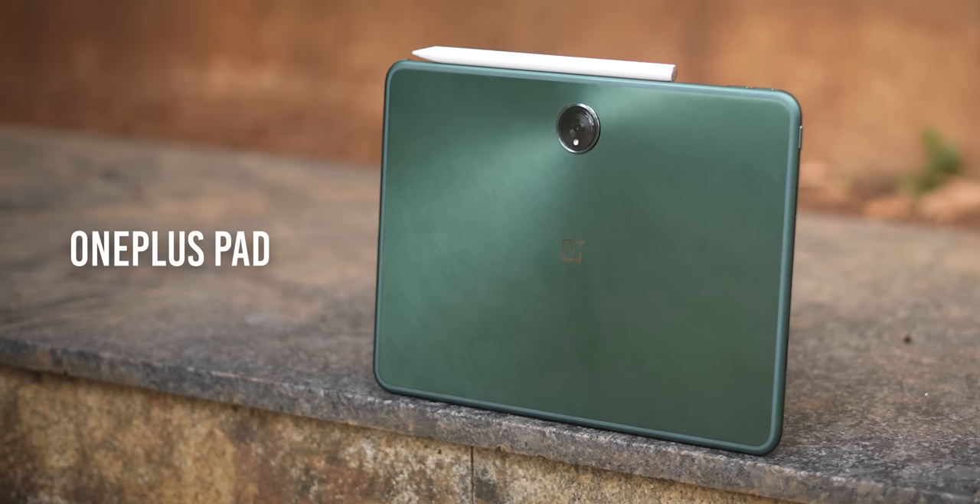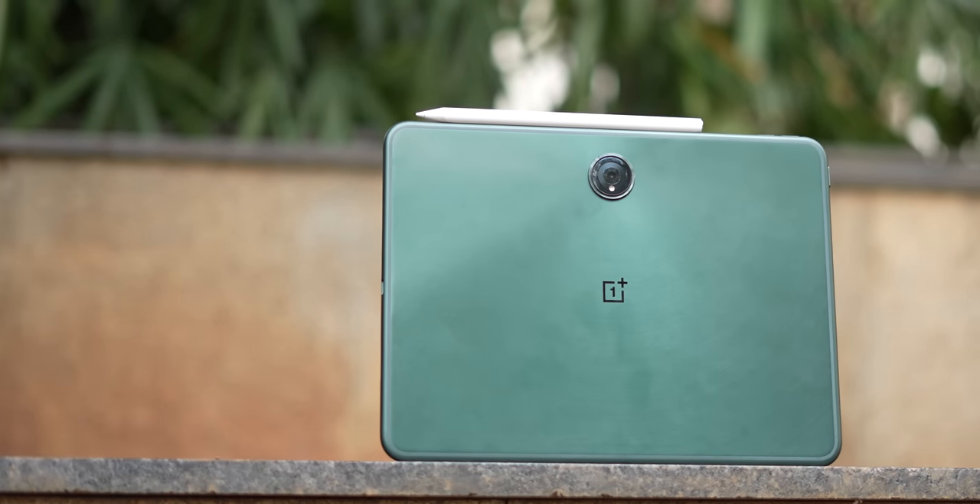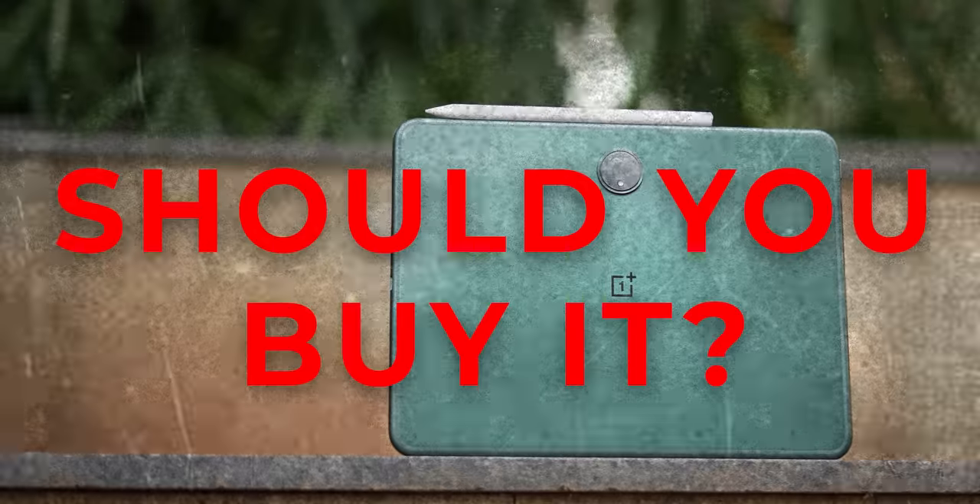OnePlus's first tablet is here and it's unsurprisingly called the OnePlus Pad. One look at the specs and I feel it has the DNA of the OG OnePlus One. I would actually tag this the flagship killer tablet. I'm Aishwad, you're watching Jack and Tech English. Let me talk a little bit more in detail about the OnePlus Pad — should you buy it? We'll get into the details.